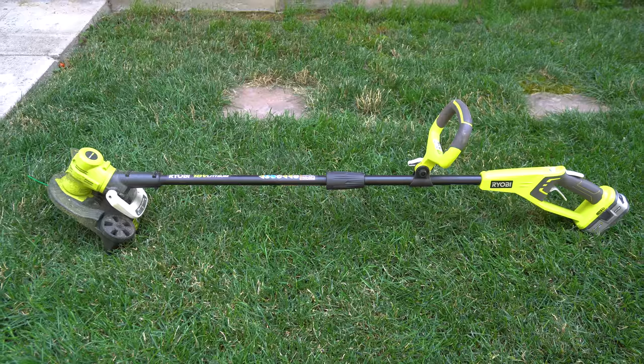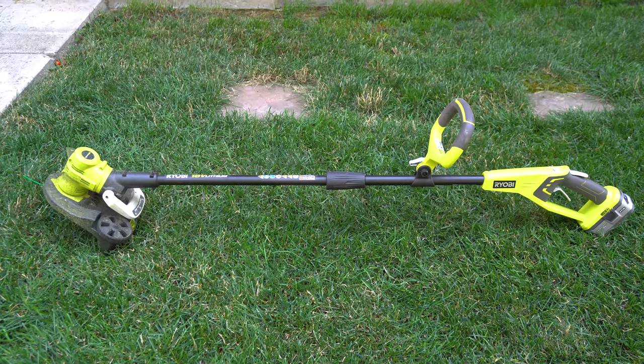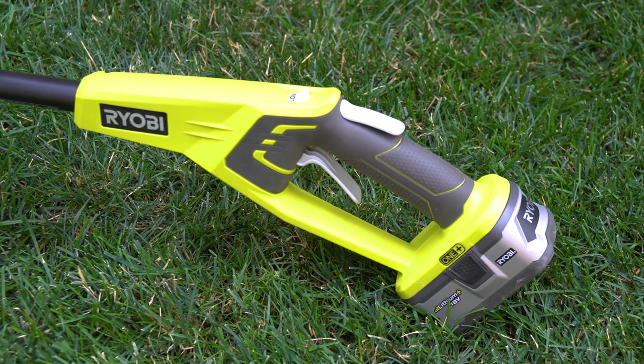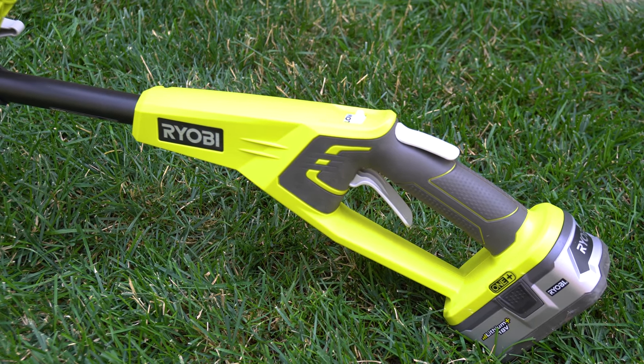First I'm going to do a little bit of weed eating using my Roby cordless weed eater. This thing works so good — it's what inspired me to buy the cordless lawnmower, because I didn't think a cordless electric weed eater would do that well. But it gets the whole house done, it's got plenty of power, and I highly recommend it. So let's hit this with the weed eater.